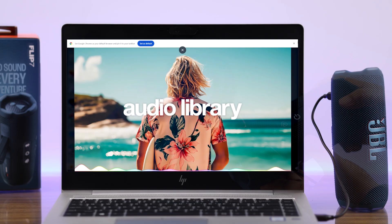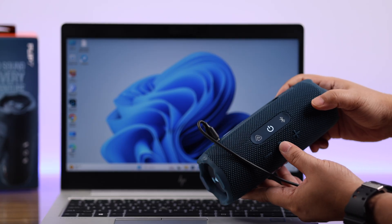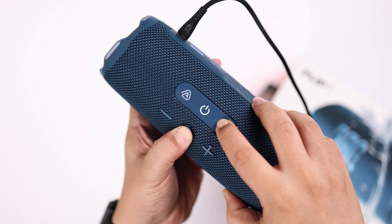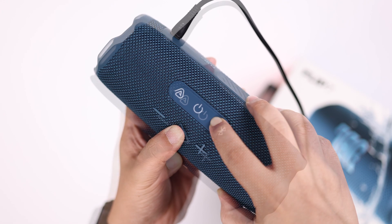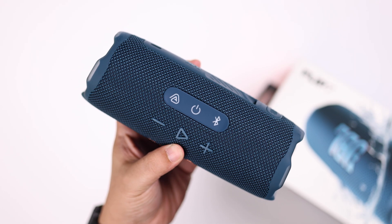Whatever music you play on your PC, computer, or laptop, it'll be played through your Flip 7 without any Bluetooth connection. Whenever you're done and want to exit the mode, make sure both devices are still connected, then simply press and hold the same button combination until your Flip 7 turns off.